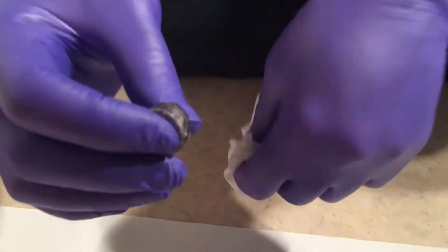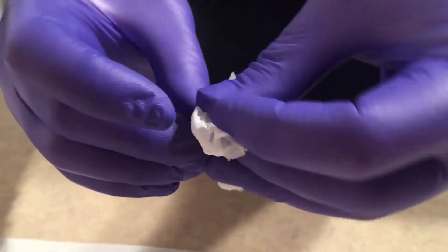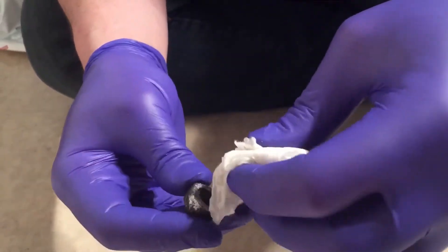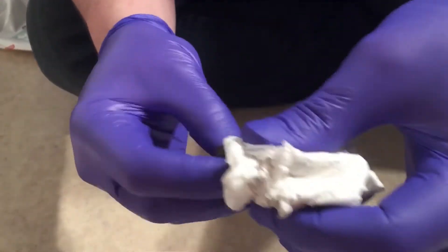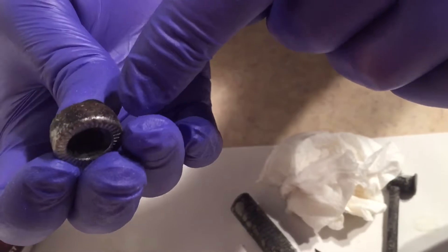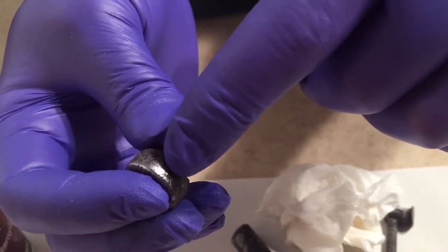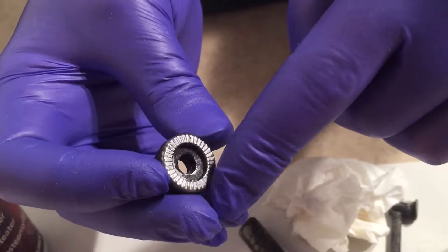Next we're going to look at this piece, which also had a bit of a chrome effect but had much worse rust on it. The reddish brown is removed — there's a little bit of brown remaining, but it has been treated. You can always try a second round, but you're not going to get this to look silver again. The best it'll get is this sort of blackish look. But the rust cannot spread, at least from this point, and it does look better.